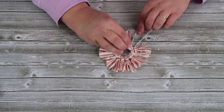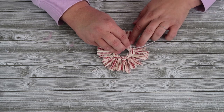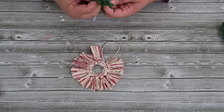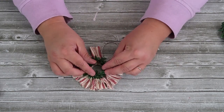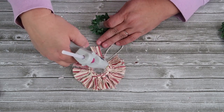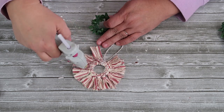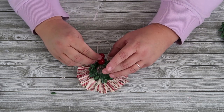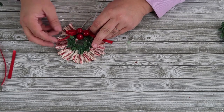At this point you can embellish however you want. You could leave it just as the fabric, but I think it would be so pretty to add a little bit more. I'm going to add on this little garland wreath I made and glue it right around where the opening of the circle is. Then I'm going to add on some darling little red berries — they also have frosted ones at the Dollar Tree. The last thing is just a little bow.